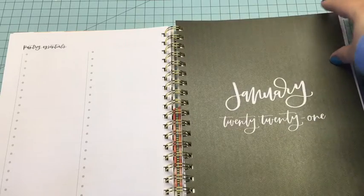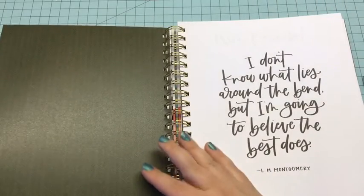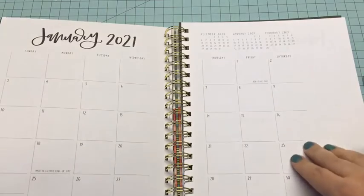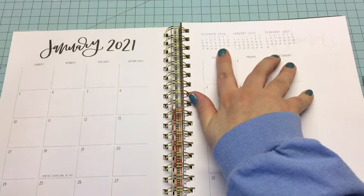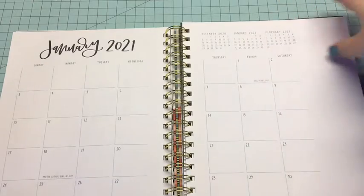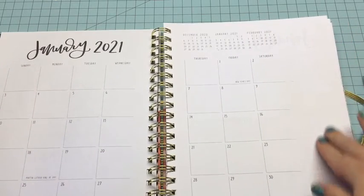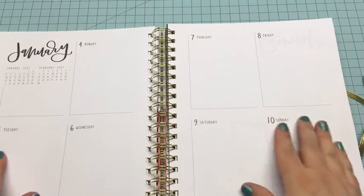Here's January — since January's almost over, I'm probably just going to rip January out. I haven't decided yet, but I might take all these pages out and start at February. This is what January looks like, and you can see the last month, this month, and the next month — so you've got all three there, kind of like three months at a glance. There's also a place for notes on the side and that is also dot grid.